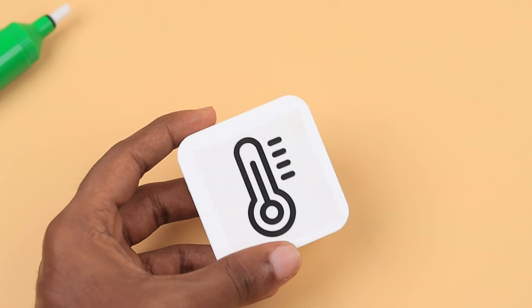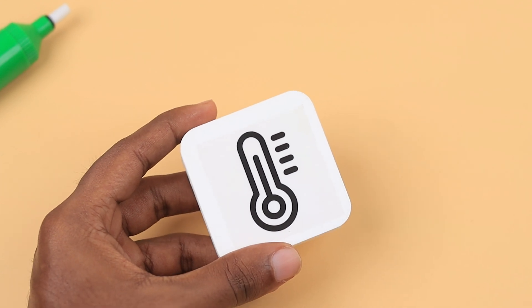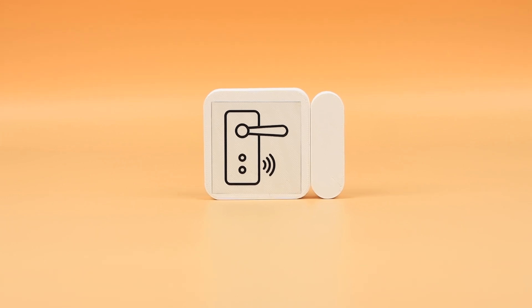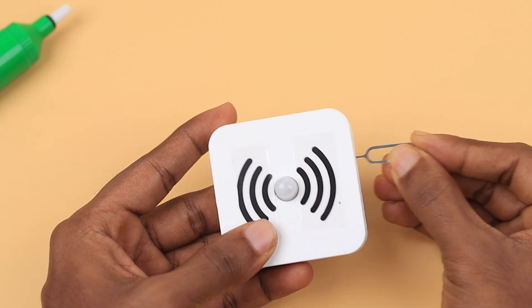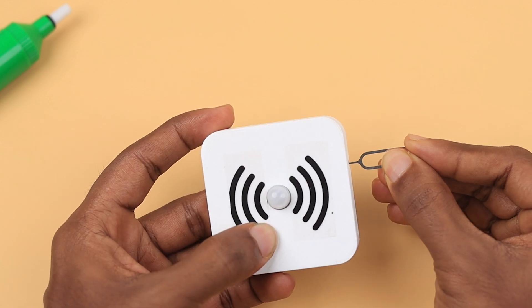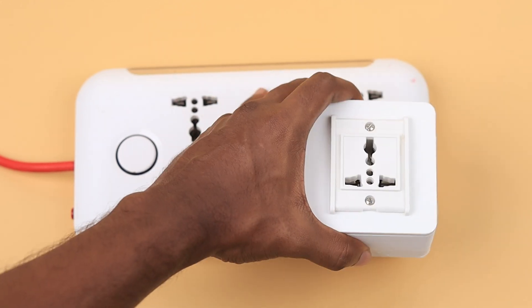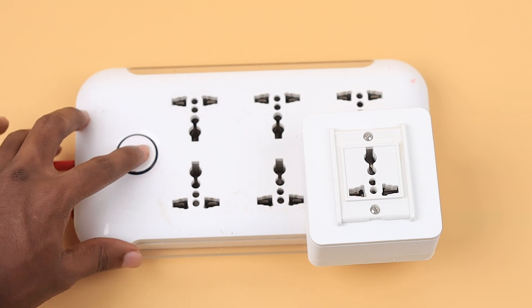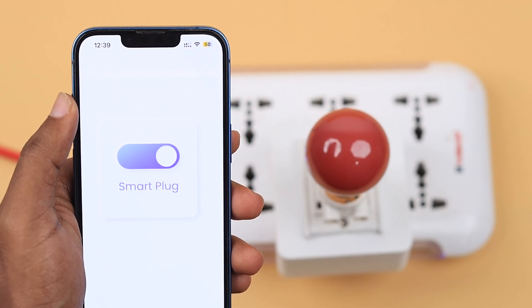These nodes are equipped to monitor various environmental aspects like temperature, pressure, humidity, and more. Additionally, we have the motion sensor node and the door sensor node. When powered on, these nodes autonomously connect to the gateway, effortlessly forming an IoT network within your home. You can also transform any standard power socket into a smart plug by connecting the smart plug node — instantly gaining remote control and monitoring capabilities over that socket.